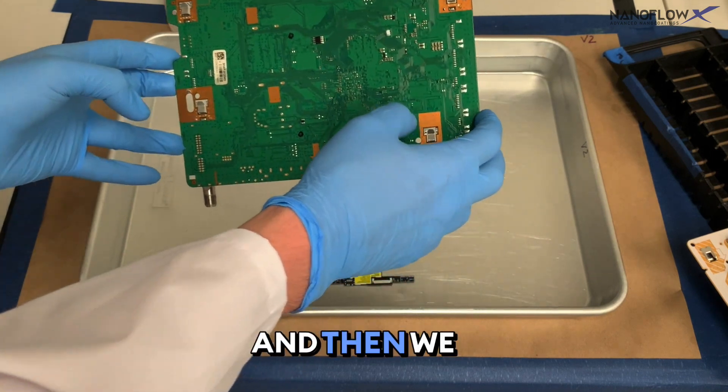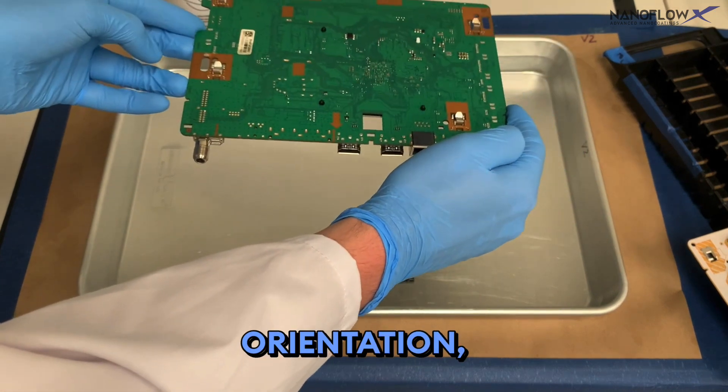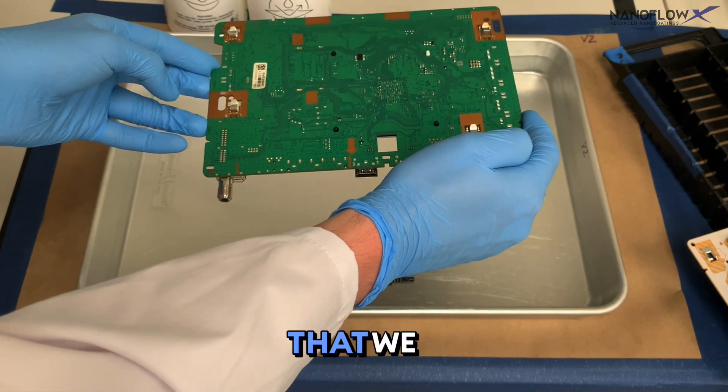Then the USB ports last. We place this on the PCB rack in the same orientation that we dipped it.